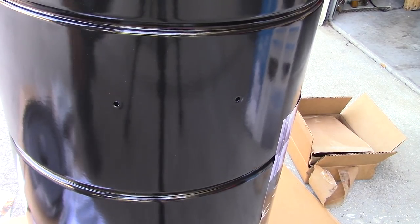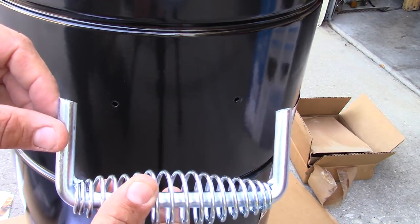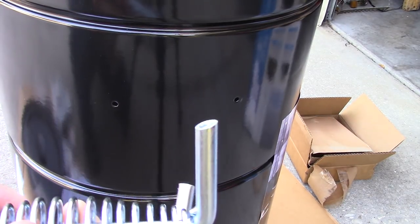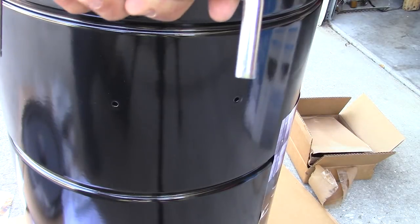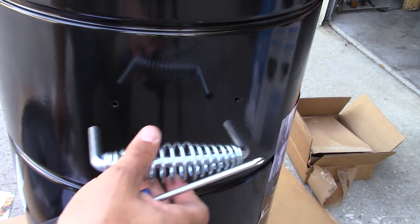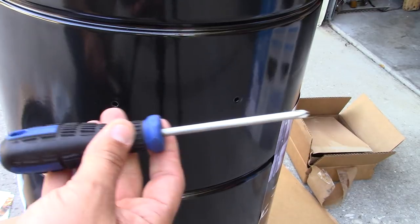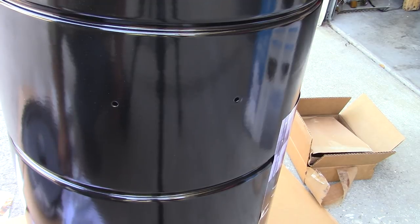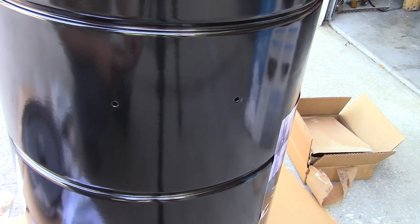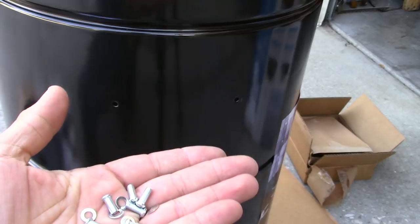The first step is we're going to put the handles on. I was watching Big Lou do one of these and he made a good point — you have three kinds of handles: two that are angled in and one that's straight across. The straight one is for the lid to pick the lid up, and the angled ones are for the sides. Tools you're going to need: a half inch ratchet and a Phillips head screwdriver. I don't see any wrenches included, so make sure you're prepared with that. This is all the hardware you need — just some screws and washers — so this is going to be pretty simple.